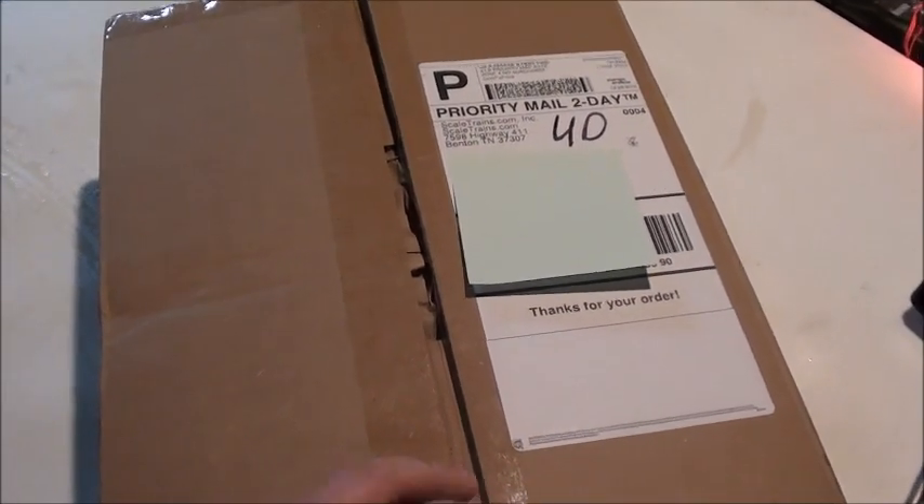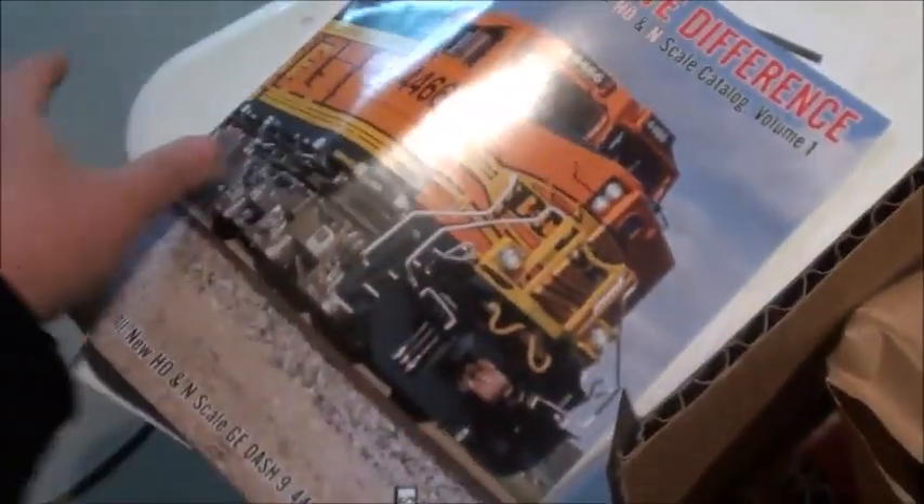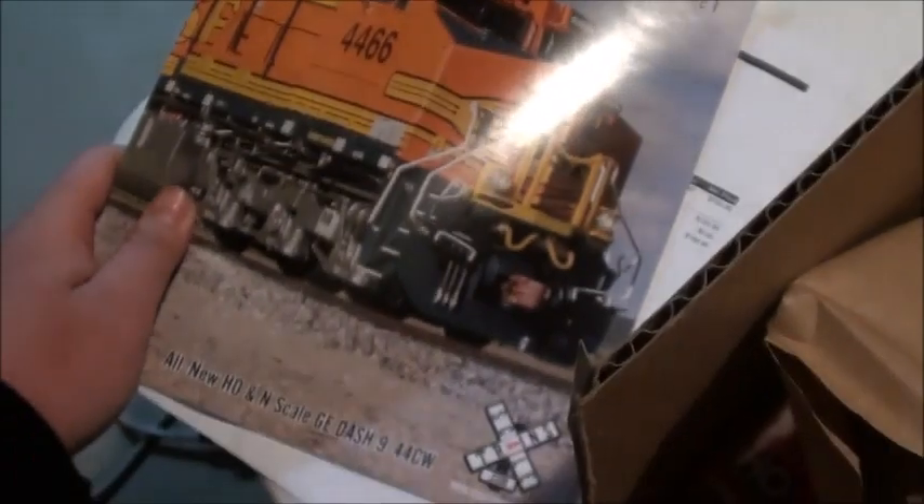I already have it opened, so we're going to take a look and see what's inside. On the packaging slip, the invoice, we also got this brand new catalog which has the Dash 9 on it.